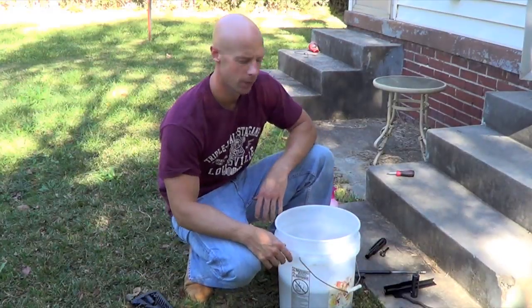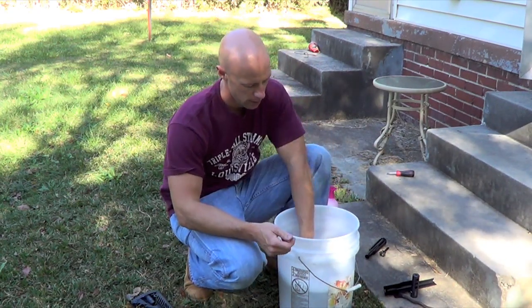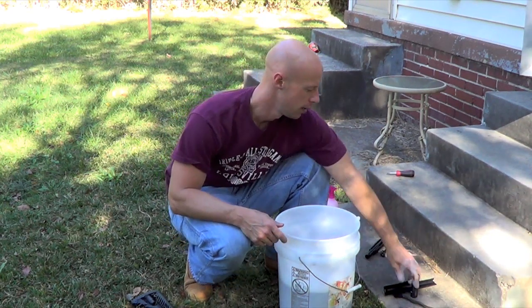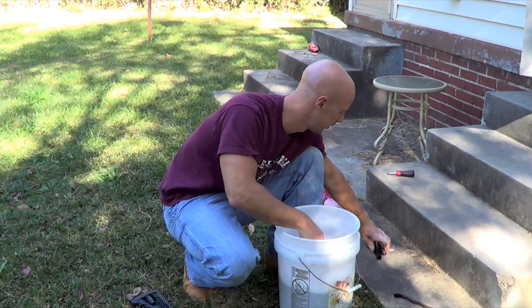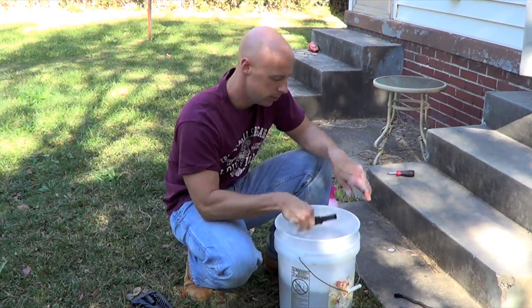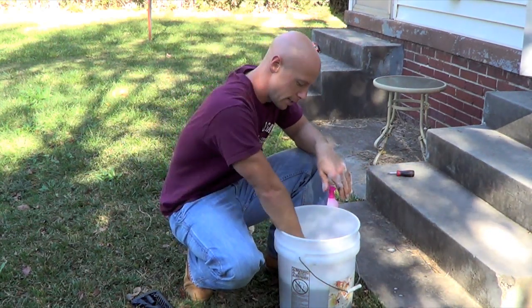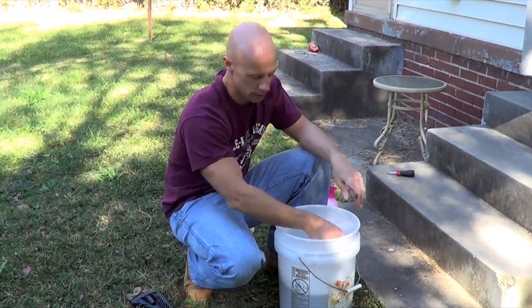When I get home, I take the rifle apart. I take the bolt carrier and put that in a bucket full of hot — you can see this is hot — dish soap water. The brake goes in there, the top cover goes in there, the bolt, the gas tube, and the spring. That's just hot water with a little bit of dish soap mixed in.